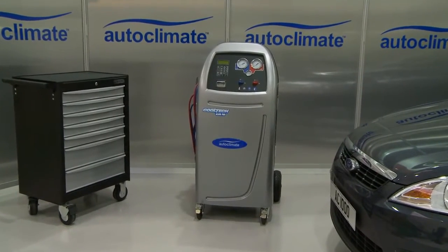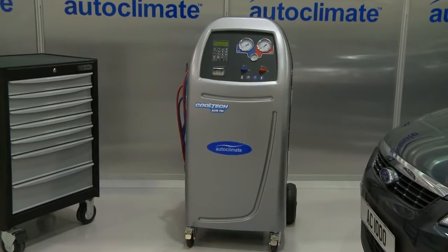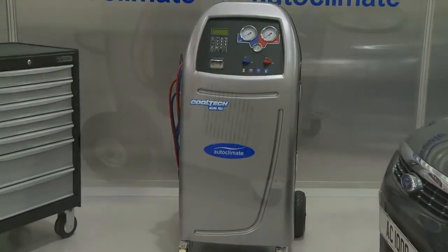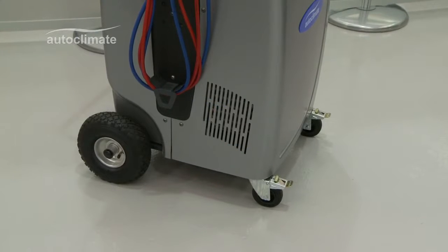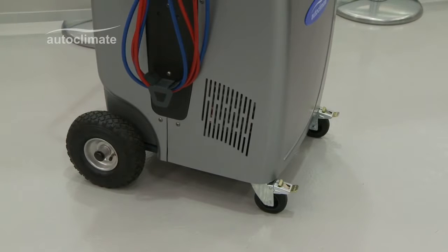This AC690 Pro video introduces the machine with a basic overview and explanation of the control panel and keypad functions. For mobility, the machine has two lockable 360-degree rotating front casters.